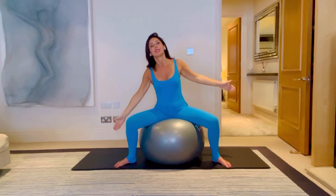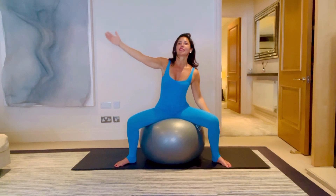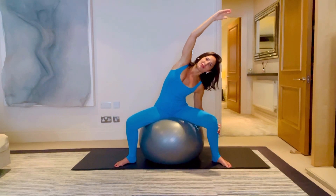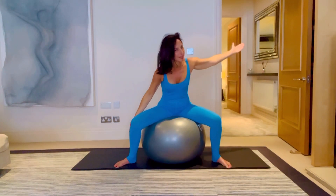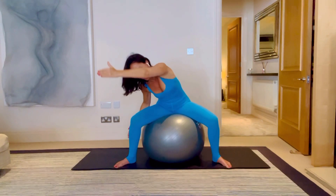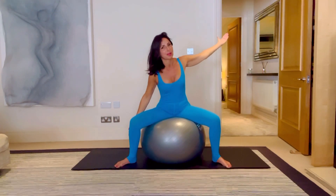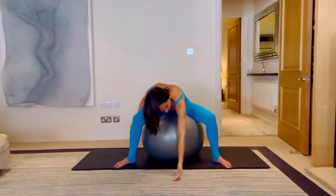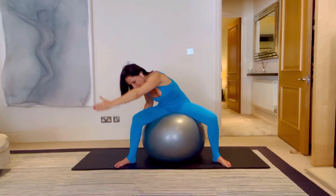Sitting on the ball, nice and comfy. Still keeping that awareness in the lower body as you sit on this ball, for three and up and over, two and come around and hold. We're going to reach the hand forward and then come back up, sweeping the hand on the floor and come back out. You might want to have a little roll back with your body as you sweep the hand, or whatever feels comfortable. Sweeping with that left hand in one direction, eye line follows with that hand, for three, two, lovely and one.